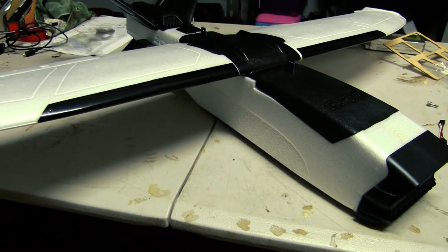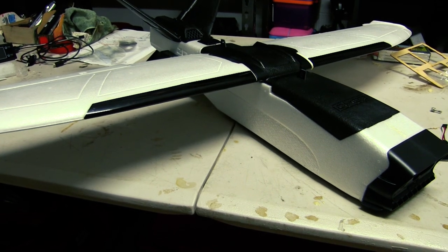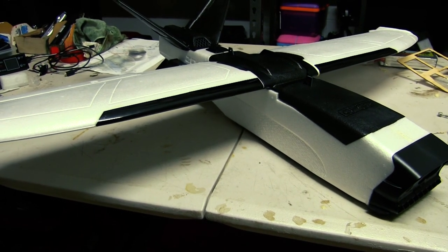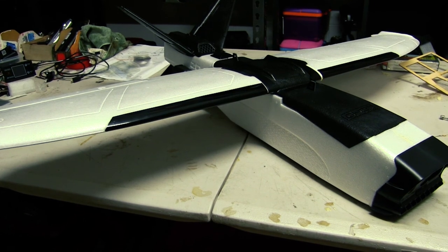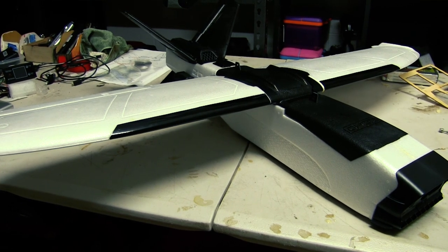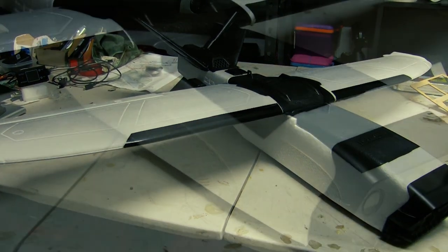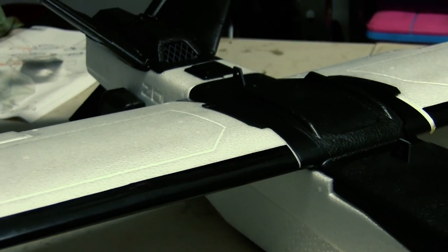Stay tuned for when we get to the electronics part of the build, which isn't too far away. I've got a few things coming — I haven't decided what flight controller yet. It will run ExpressLRS again, because that's what I run on all my craft now. I've actually been thinking maybe I'll do this one as an Ardupilot plane — I haven't got an Ardupilot plane yet, only my Hex. Anyway guys, hope you enjoyed that build. Happy flying — see you all next video. Bye for now!